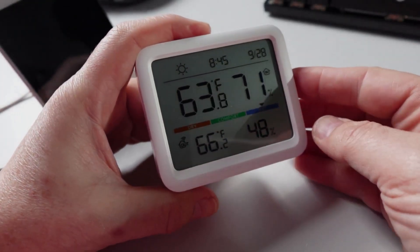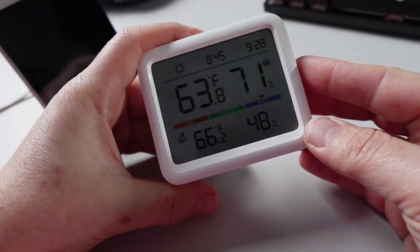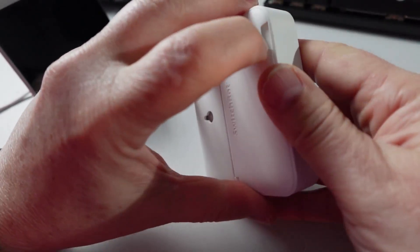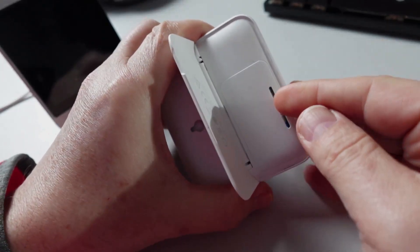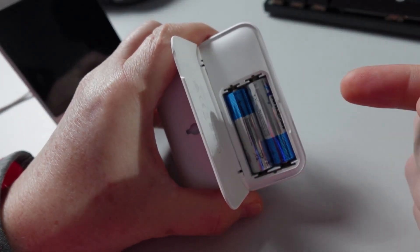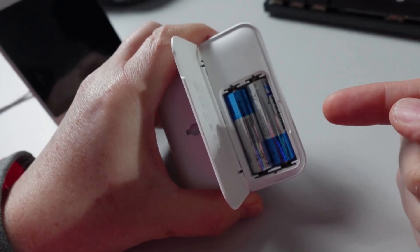The device itself has got a really nice build quality and the screen is really visible. On the back we've got the battery compartment — open that up and as you can see it uses two double-A batteries, so we can expect pretty good battery life on this device.